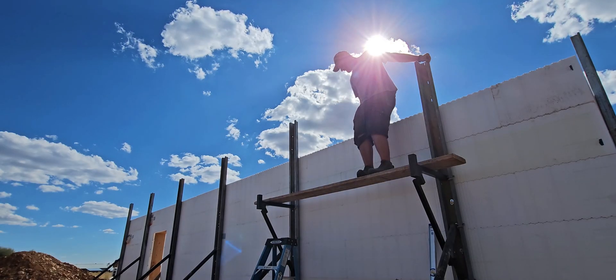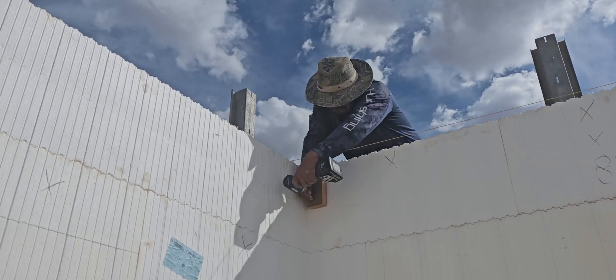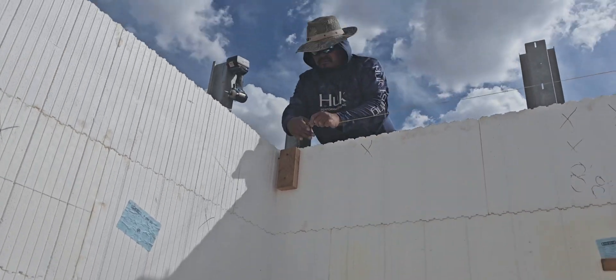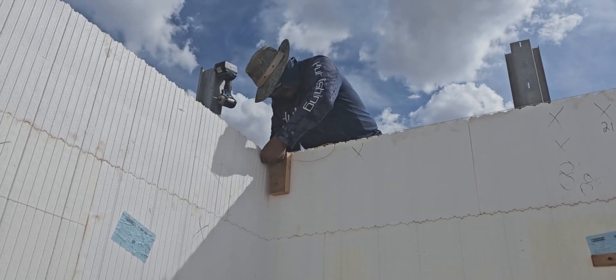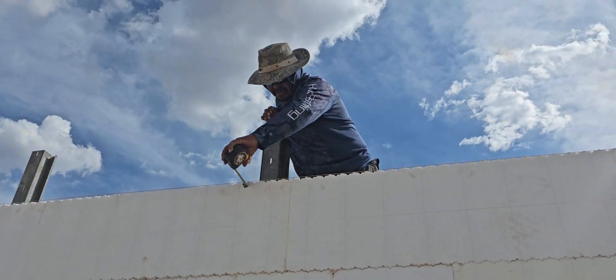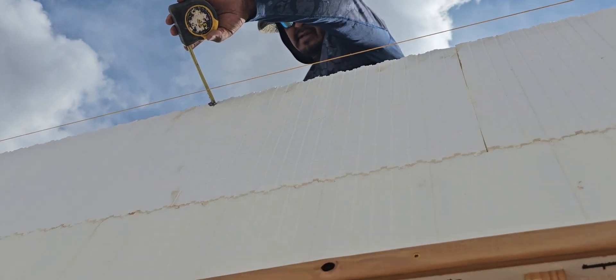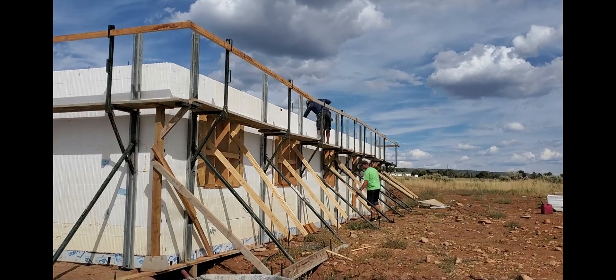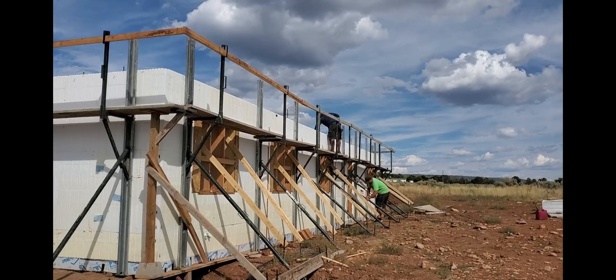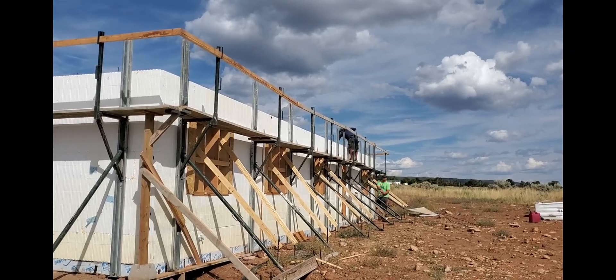Lawrence came over and we plumbed the corners first, then made sure the house was square, replumbed the corners, and ran string line from corner to corner. As Lawrence measured through the line down the wall, I was below him adjusting each upright brace. Now we have very straight walls in a square home, plumb and ready for concrete. This took a very long time — plan for a day of just squaring your house and getting the walls straight.